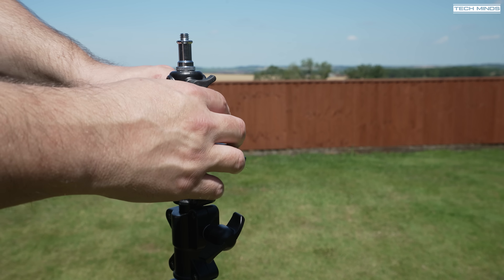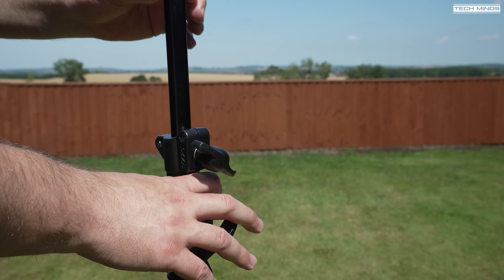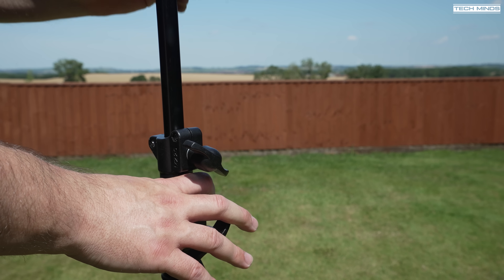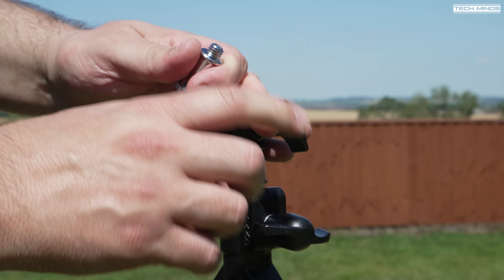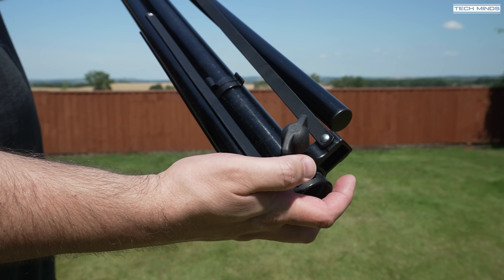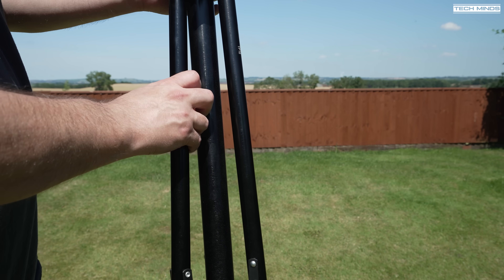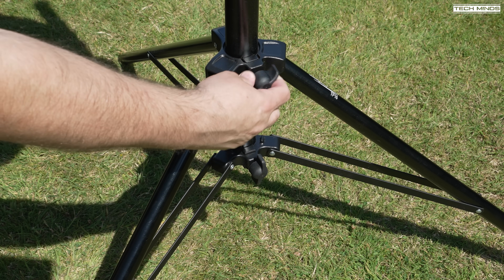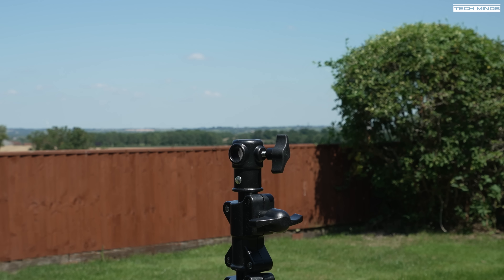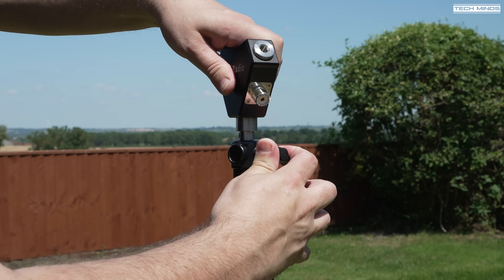Each mast section has a thumb-style screw to hold it in place once pulled out, and you can feel a slight resistance and hear it sucking in air. To mount the dipole center I just need to remove the top section off the mast. The legs spread out with a tightening clamp at top and bottom, so once deployed there's little chance of it collapsing. I feel it's safer and more stable if the center pole is actually touching the ground. Attaching the dipole center is as simple as dropping it in and tightening the thumb screw.